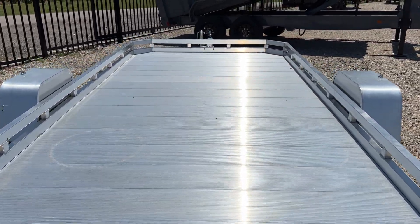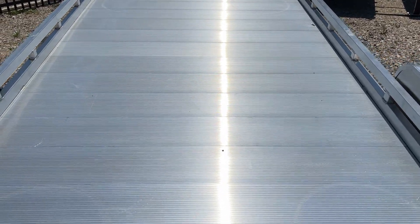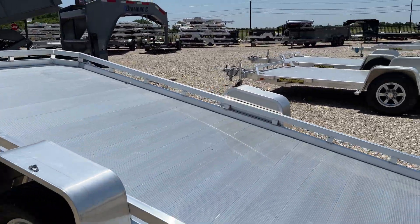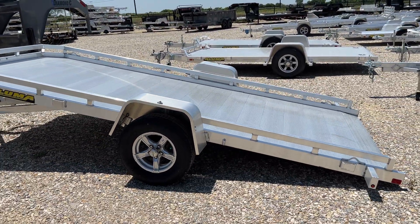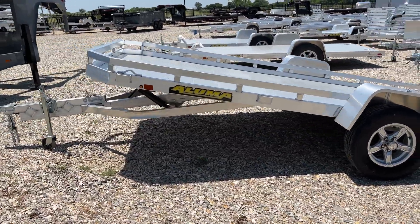To tilt this down, you just release the latch on the front of the bed, put a little weight on the end, and tilt it right down and pull your vehicle right on up. Makes loading super simple. Give us a call today to reserve or order one of these models.